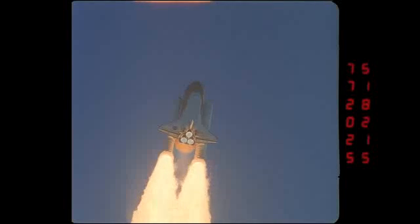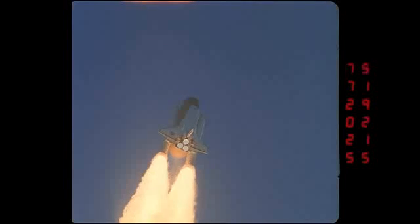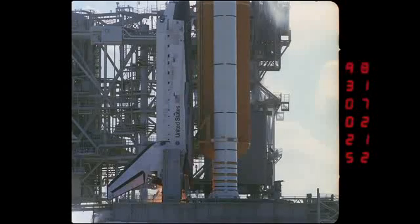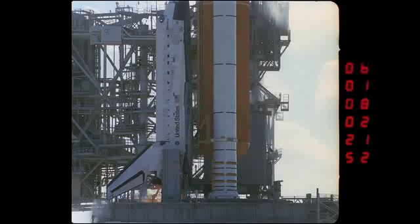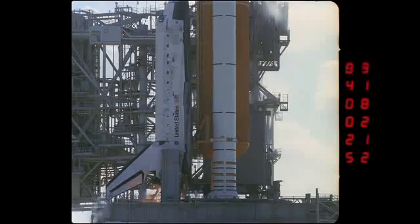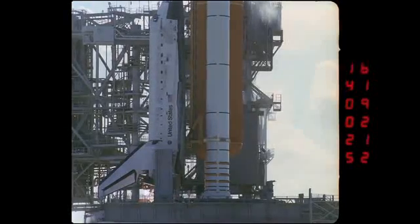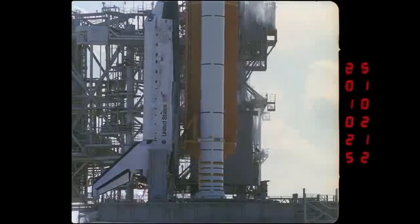We'll have one of the views from the bottom of the stack on the next one. In fact, our intent is to have, in the deleted scenes on this disc, a set of camera pair views pieced together so you can see them simultaneously — so look for that in the extra features. They're completely done with their roll program and on their way. The intent of that camera shot is only for the first 1,200 feet of the ascent, which takes about 18 to 20 seconds.